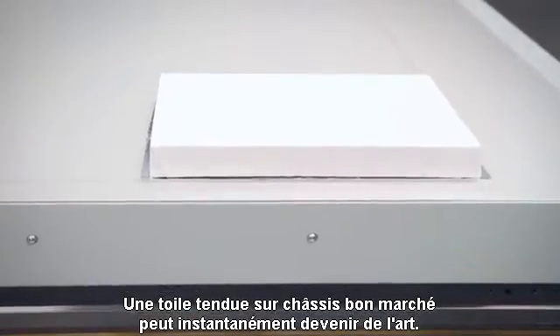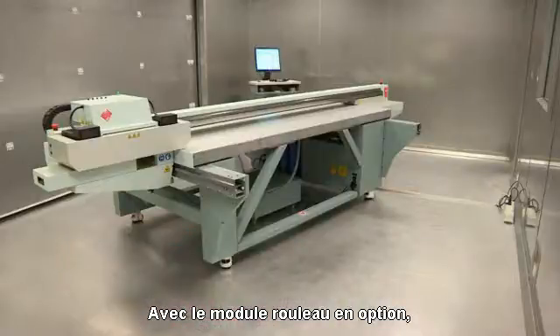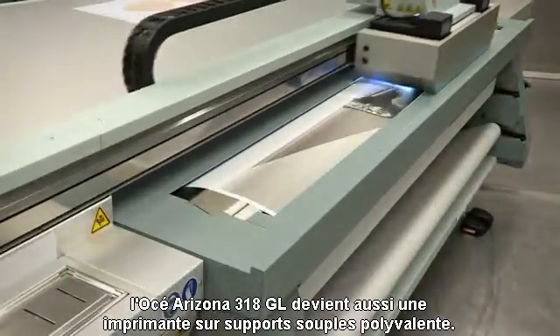An inexpensive stretched canvas on frame can instantly become art. When equipped with a roll media option, the OSEI Arizona 318GL becomes a very versatile, flexible media printer as well.